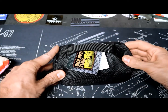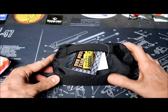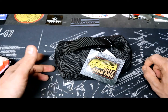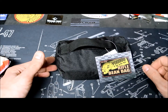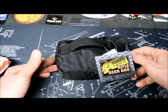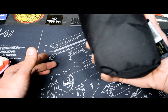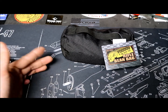It's actually pretty firm — I'm kind of surprised. I might need to add just a little bit more rice. Other than that, it's easy to carry and doesn't weigh a lot. When traveling, you can empty it, and if you're shooting somewhere with sand available, you can fill it with sand or dirt. You can also attach it to a backpack.